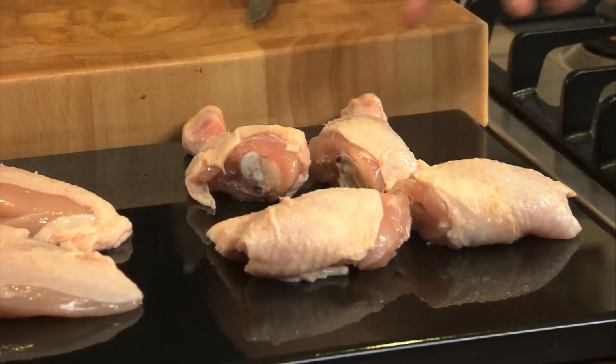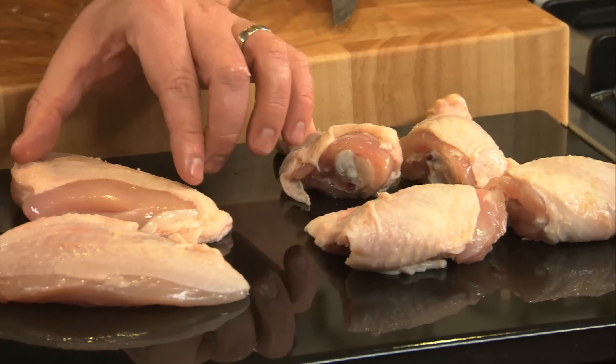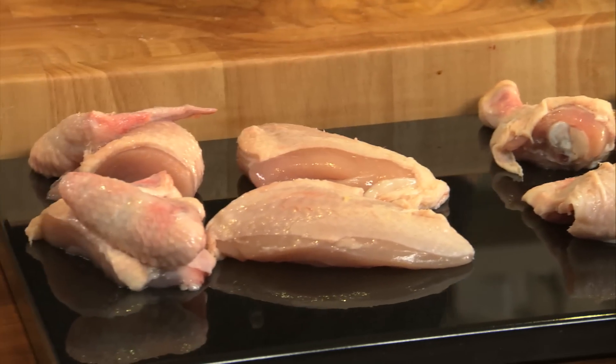So that's your portions from a full chicken. You get four portions: two drumsticks, two thighs, and two breasts — two with the winglets. Very easy to do at home, makes economic sense, and it's absolutely delicious.